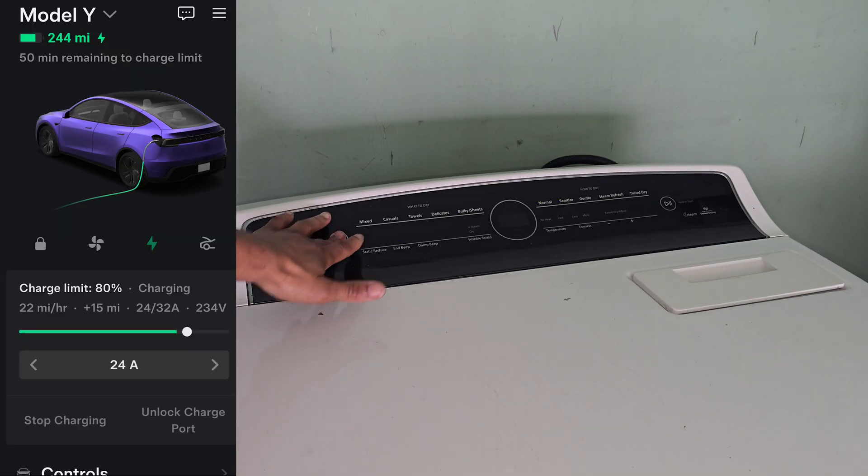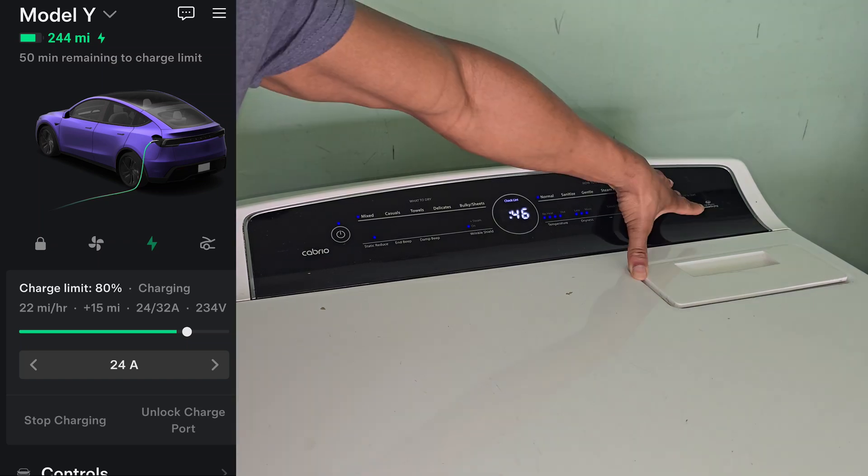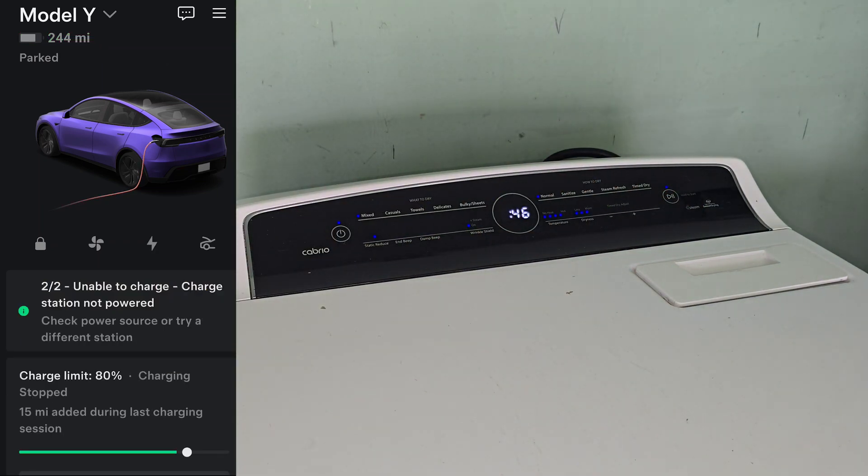There are three main reasons why I wanted to give Splitvolt a try. The first is that it prioritizes the dryer over the electric vehicle and swaps between the two without me having to do anything. If my dryer is on, it's not going to supply any power to the electric vehicle until the dryer has stopped. Once the dryer stops, you'll hear a click, and then it starts supplying power to your electric vehicle — no manual switching required. It's already built into the machine, which is amazing.